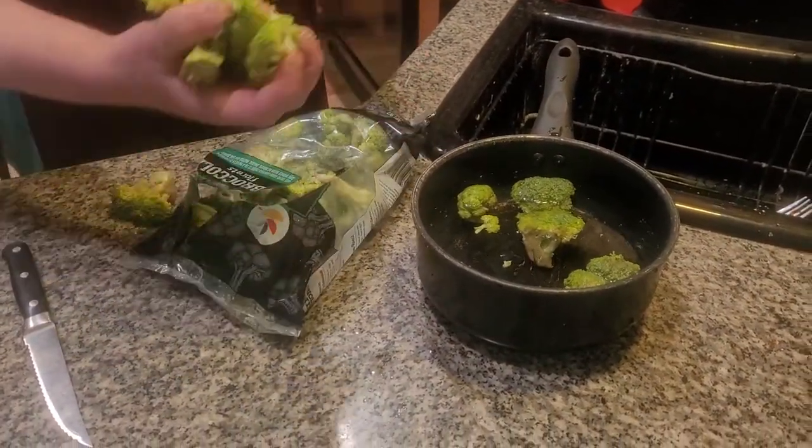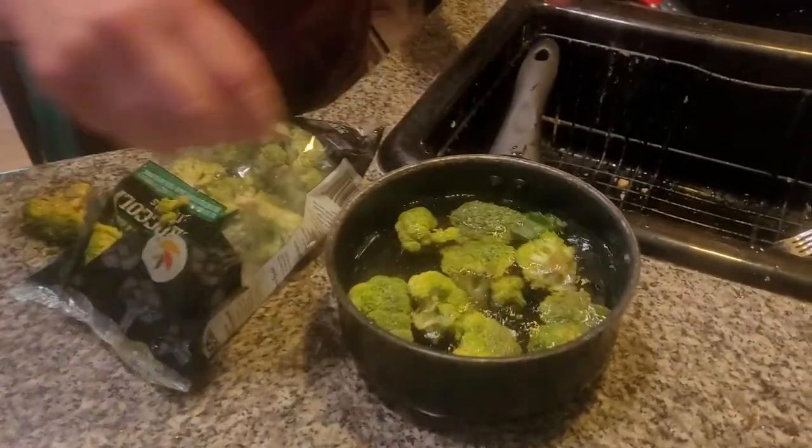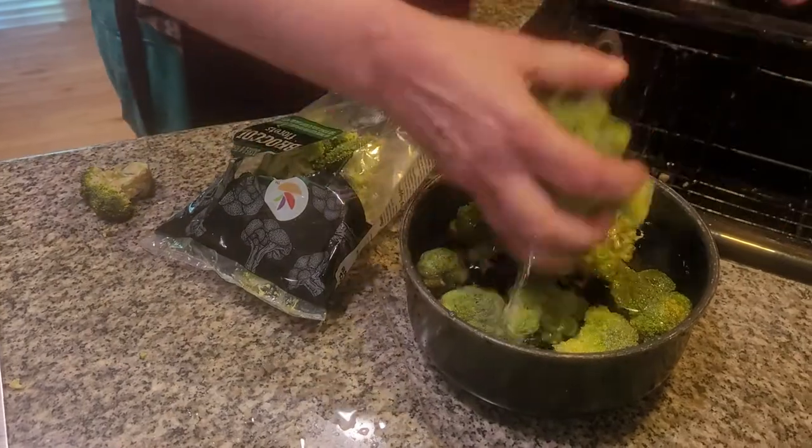We have to cook this broccoli for at least a half an hour, because you don't want to be biting into something and it crunches in your mouth. Okay, wonderful, wonderful healthy vegetable.